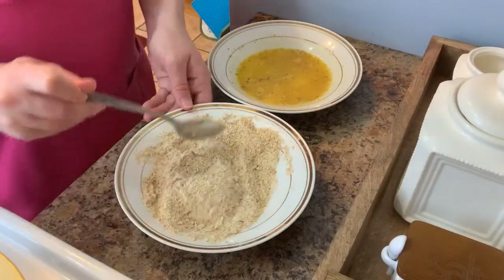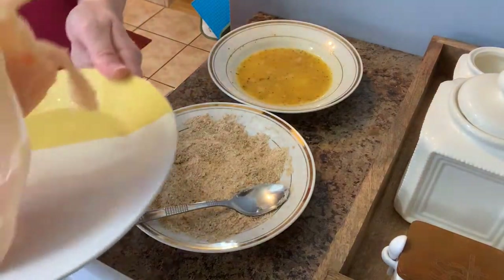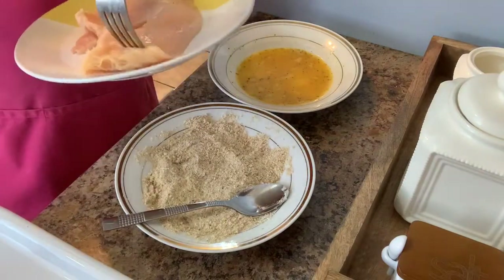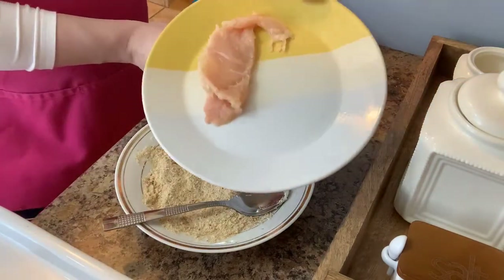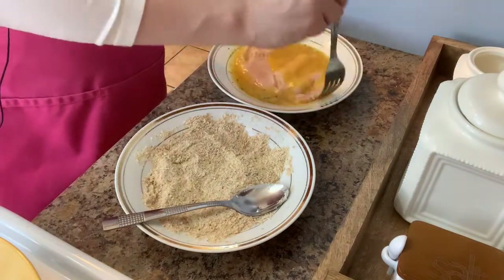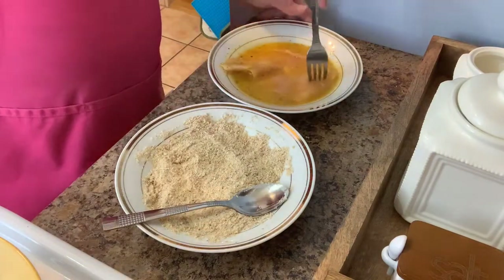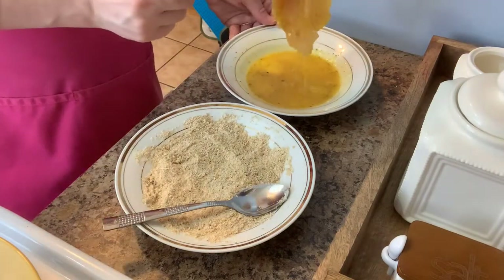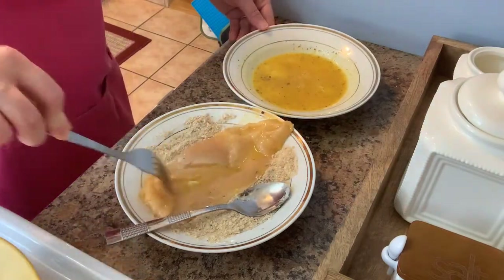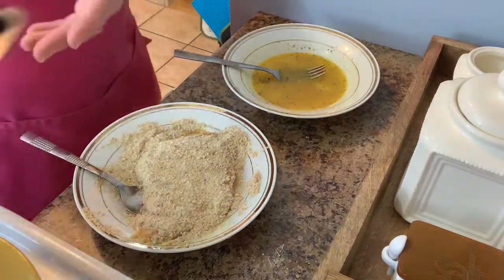Everything is nicely mixed. I did one already — I was rolling but wasn't filming. You're going to take your chicken breast; from one chicken breast I got about two large pieces and one very small piece. Dip the chicken in the egg first, try to get the excess egg off as much as possible, and then dip it into your breading to get it fully coated. Then place it on your baking sheet.